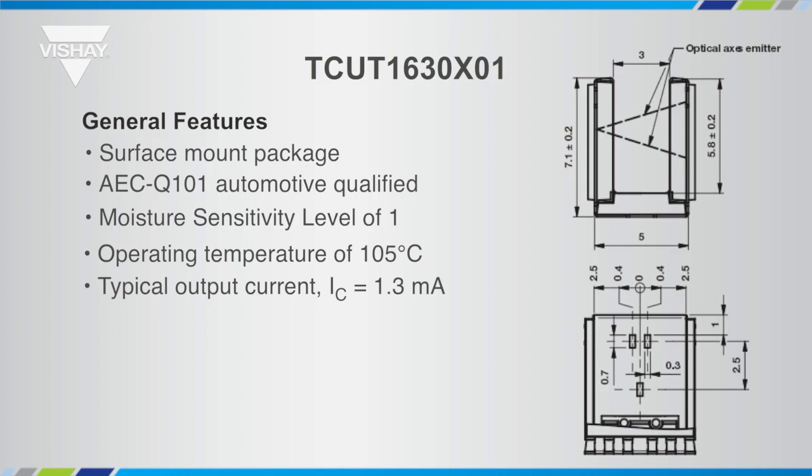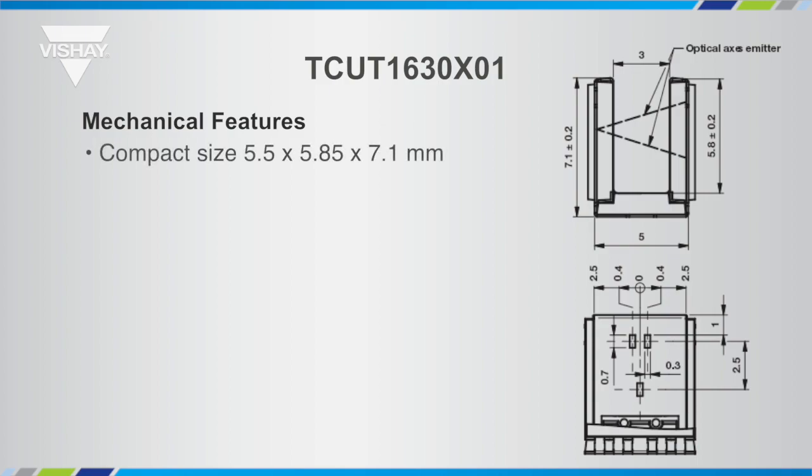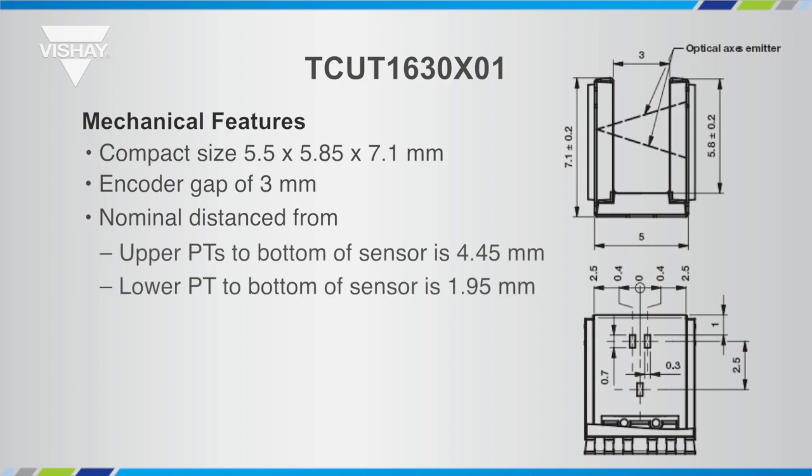It has a decent output current of 1.3 milliamps from the phototransistor, so it can potentially be used without amplification. The mechanical features: it is 5.5 by 5.8 by 7.1 millimeters. It has an encoder gap of 3 millimeters. The nominal distance from the upper phototransistors to the bottom of the sensor is 4.45 millimeters, and the distance from the lower phototransistor to the bottom is 1.95 millimeters.